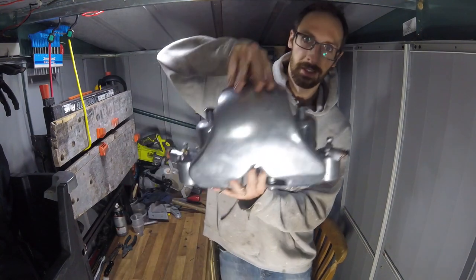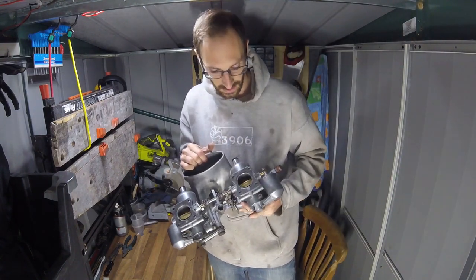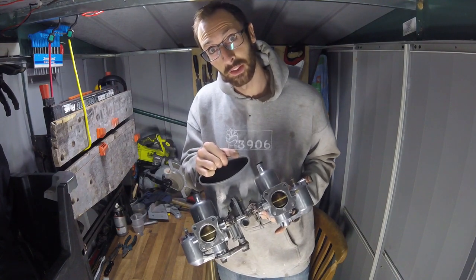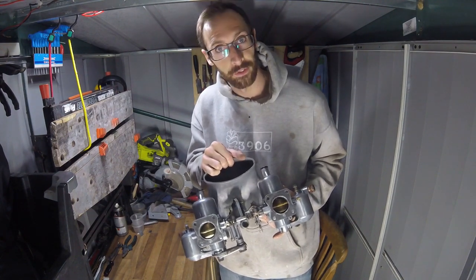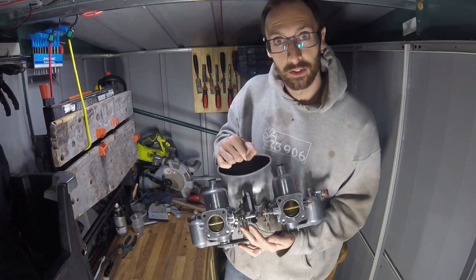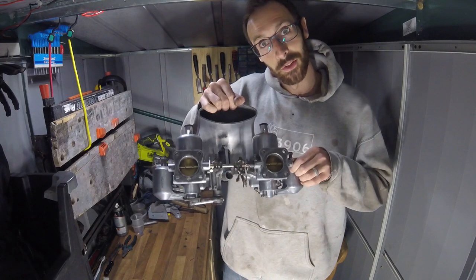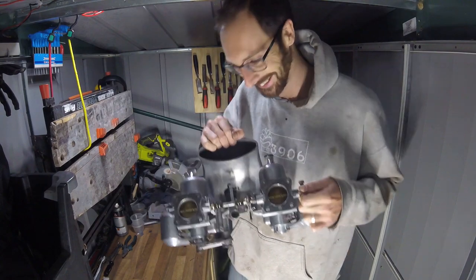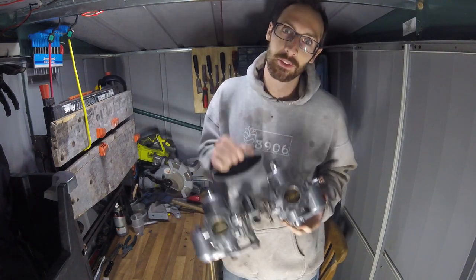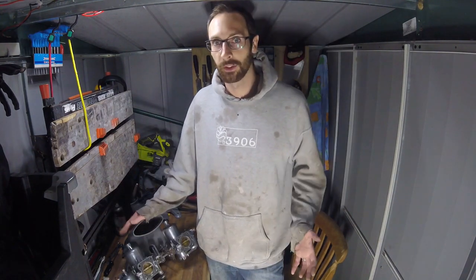We've finally managed to get these carbs back together and they are looking great - nice and shiny, still with a bit of patina. I am super pleased. The proof is in the pudding, so the next job is to get these fitted onto the car and get it set up and tuned. We did hit one little roadblock along the way - this shaft here was actually bent, so we had to go from the bent one to a new one to a cut-down one in order to make it work. I'm really looking forward to getting this on the car, so in the next episode that's what we're going to do. If you enjoyed it, give us a thumbs up and consider subscribing, and we'll see you when we get it bolted onto the car.